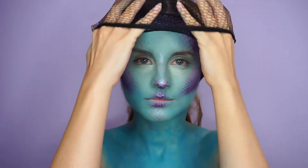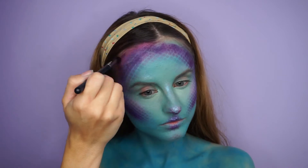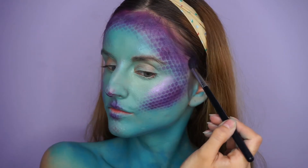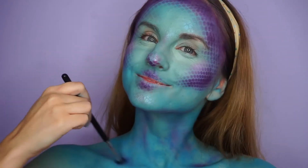Like I told you, my hairline came out a mess so I had to fix it by adding more purple into the hairline. I also used a little bit of purple to contour my neck and chest area to make everything look more cohesive.